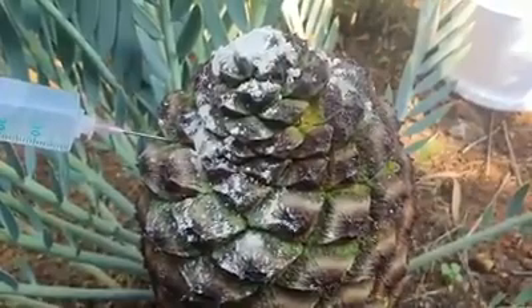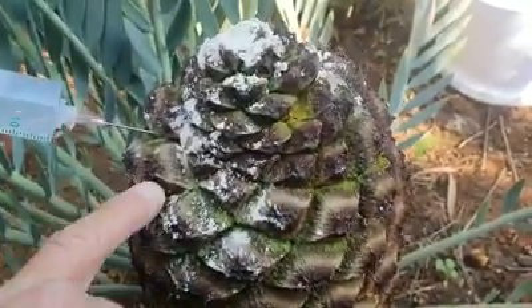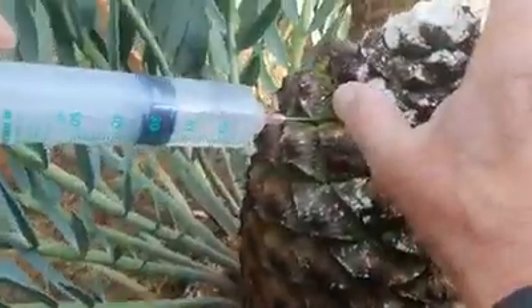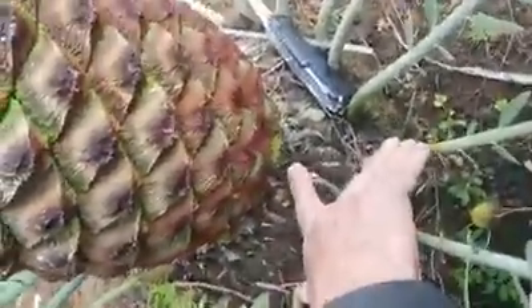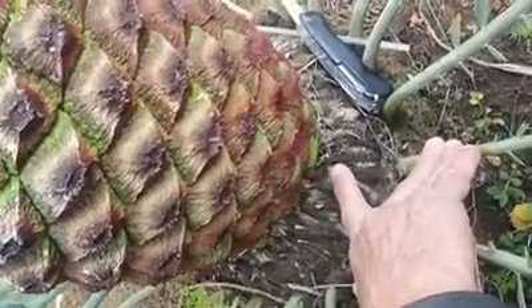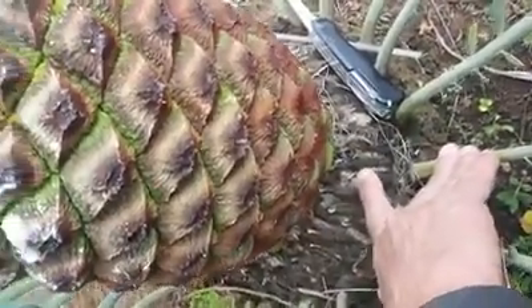If you want to do the wet pollen method, you will have to go in with a needle on one of the top scales. Then you put the water in at the bottom — the water will come down to the base of the cone and start coming out at the base. When that happens, you will know the female is open in the middle, and that is the correct time to pollinate.